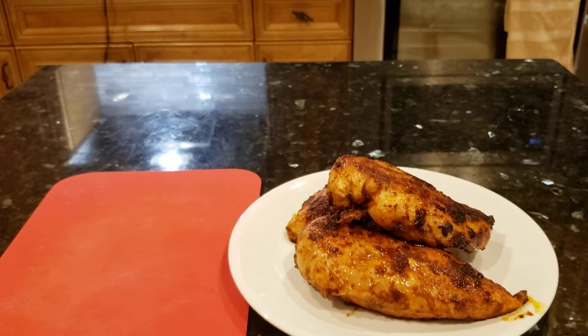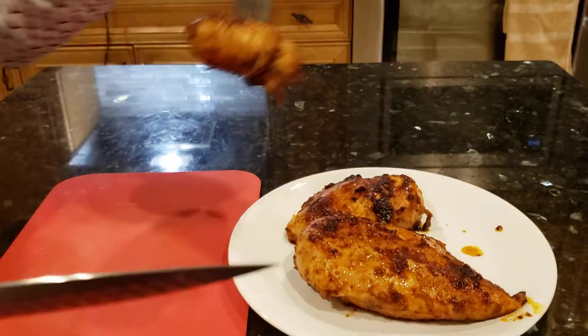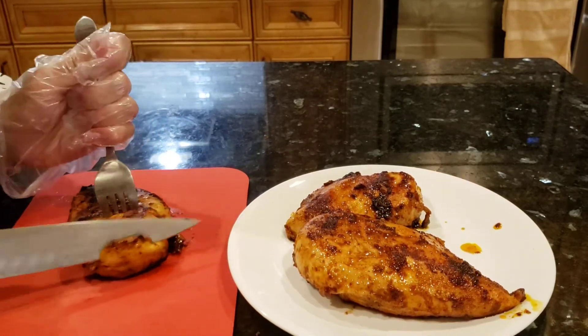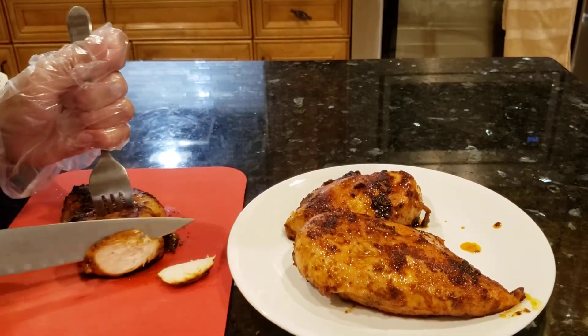I'm gonna cut the chicken. Wow, look good!